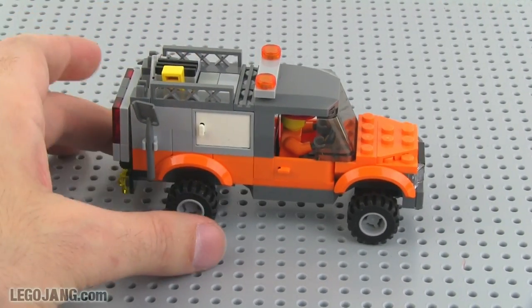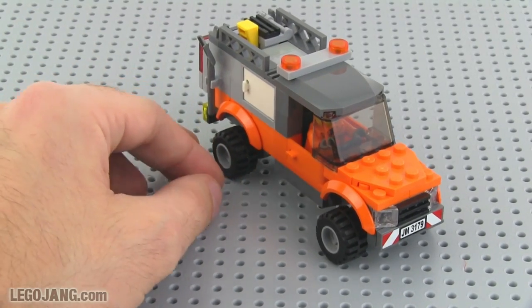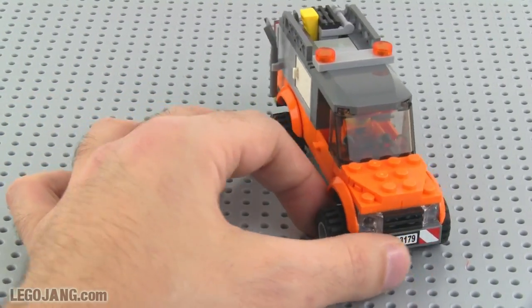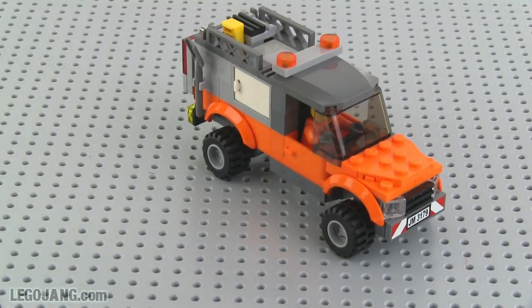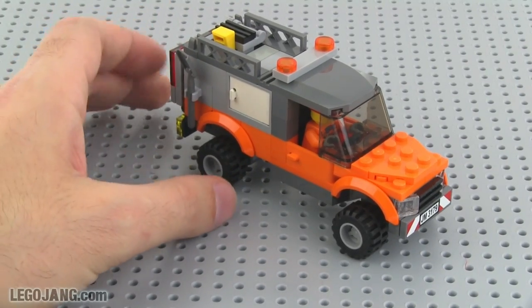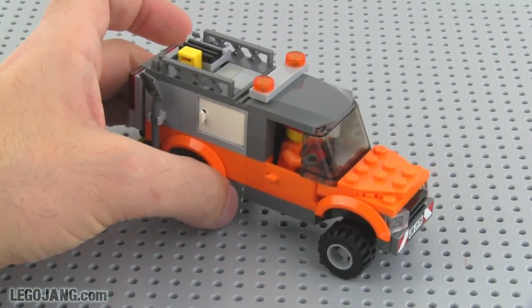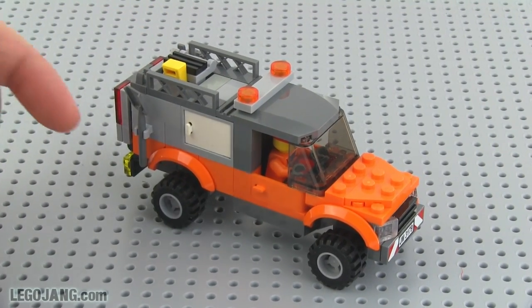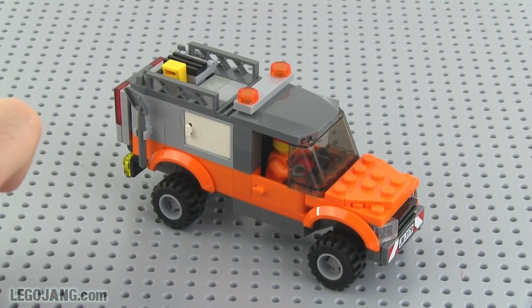First off, this is based on a standard American pickup truck with a long bed, just for general work use. I stuck with the four-stud-wide width for the chassis and the body because that's the scale I want to use for my particular city.